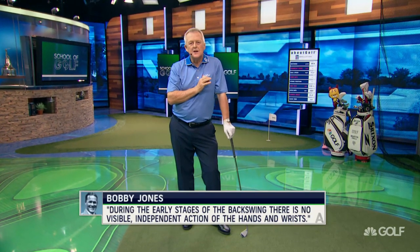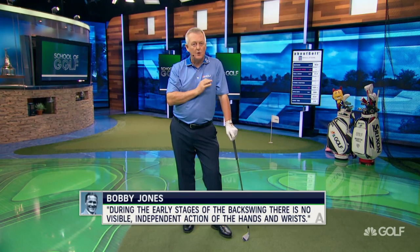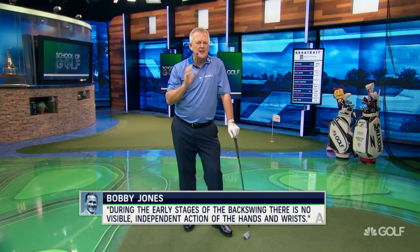This quote: during the early stages of the backswing, there is no visible independent action of the hands and wrists. I love it because I think that's how the best players have played.